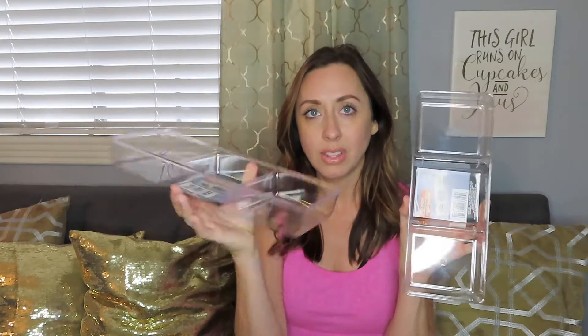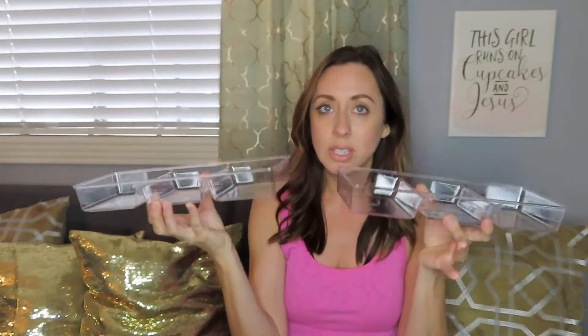I got two of these little essentials organizers. I'm thinking I'll put them in my bathroom drawers or maybe kitchen drawers — I need to do some organizing because it's a hot mess. I also got two of these with three little compartments each, and for a buck, that's such a good price.